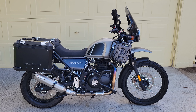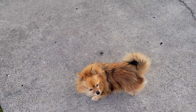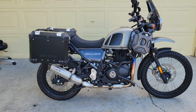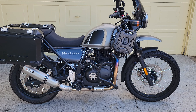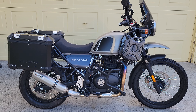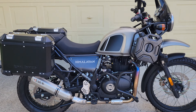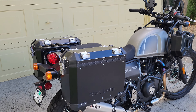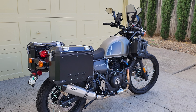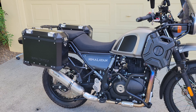Hey all you little dummies out there, this is the head big cold-blooded dummy, and there's little red fox. Okay, what we got going on here today — we got all the mods that we've done to the 2021 Royal Enfield Himalayan. So let's just take a little walk around here. Obviously we got the gravel gray, and our theme is gray and black, so we've got mostly black accessories.